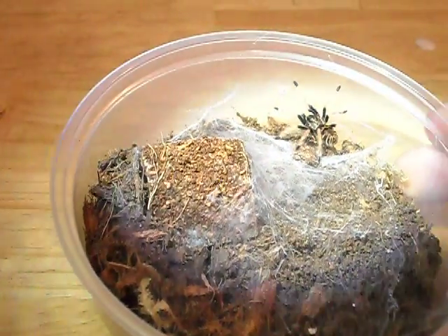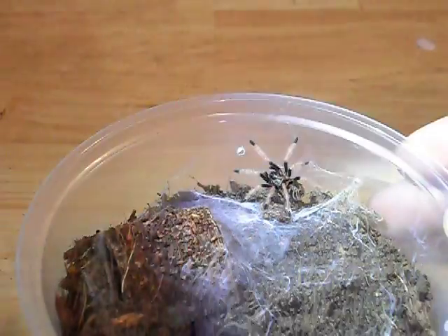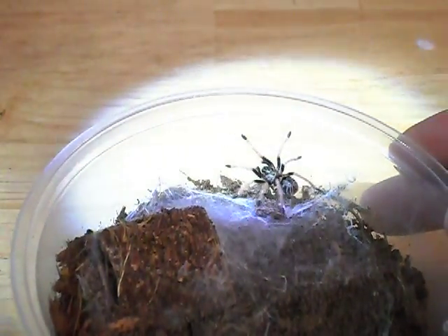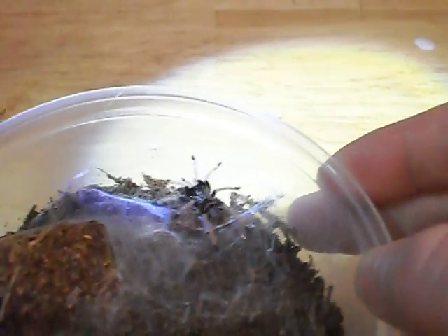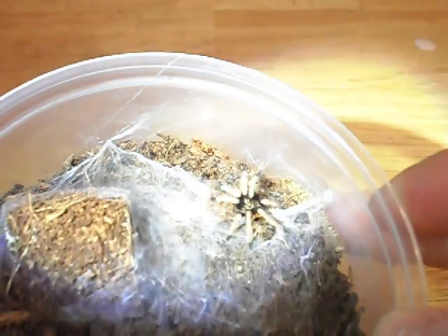But they're starting to turn kind of a bluish-green color. The tips of the legs, as you can see, are colored. So the carapace — I can't really see it, but it's got kind of a real golden color right now.